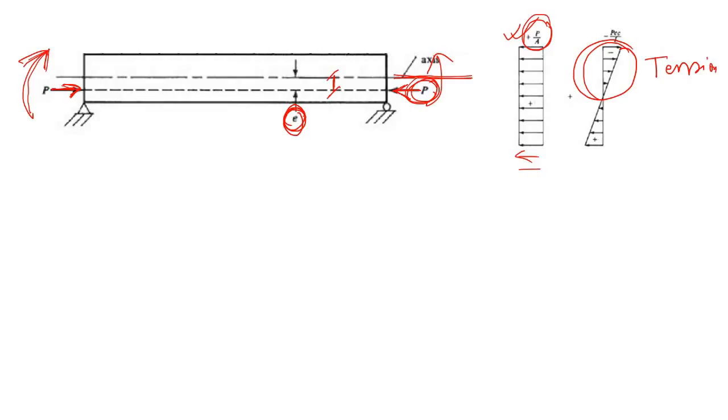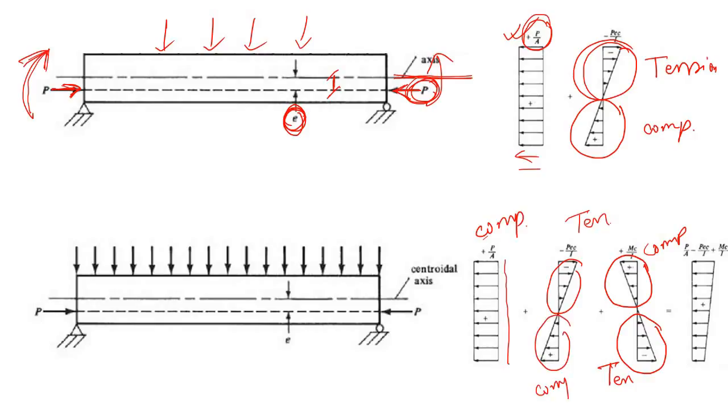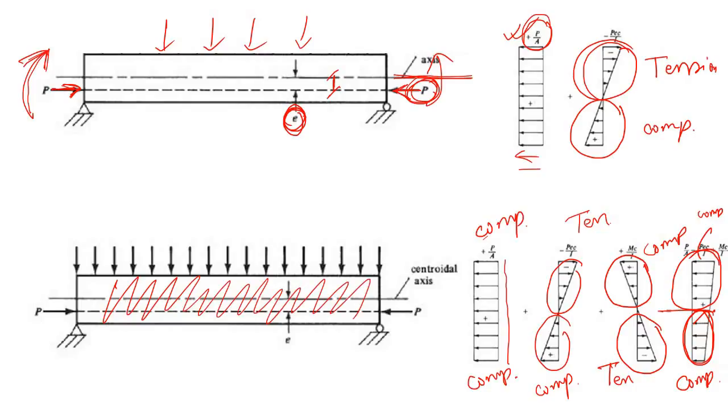When the external load is applied, there is compression at the top and tension at the bottom. But initially we had compression throughout the section - tension at the top and compression at the bottom due to eccentricity. So finally, below the neutral axis all fibers are under compressive stress, and at the top there is also compressive stress. There is no tension at all within this section, so we don't need to use any reinforcement.